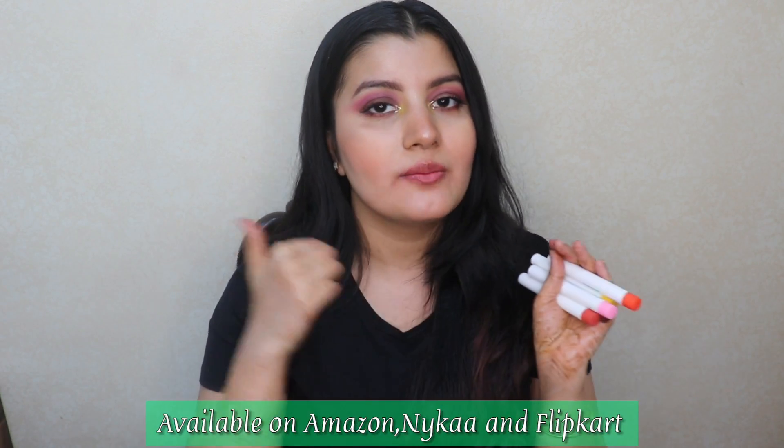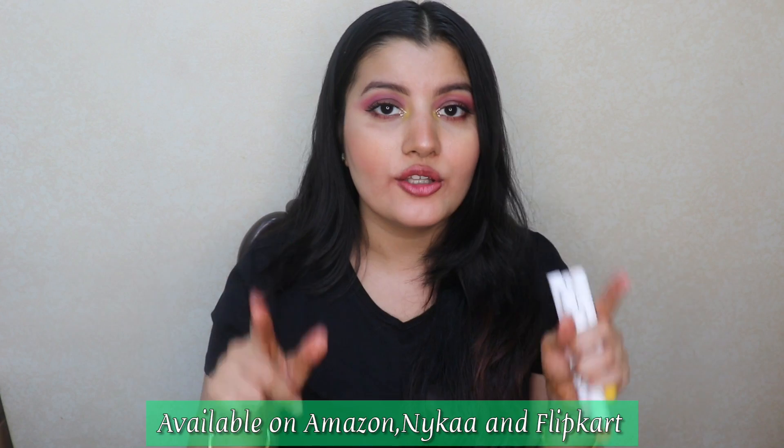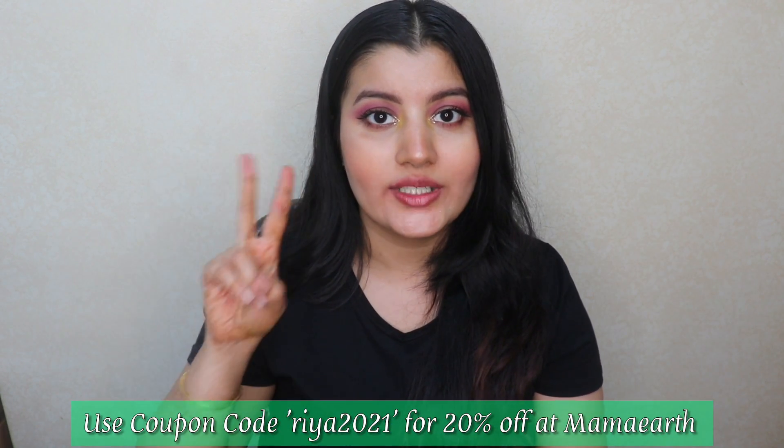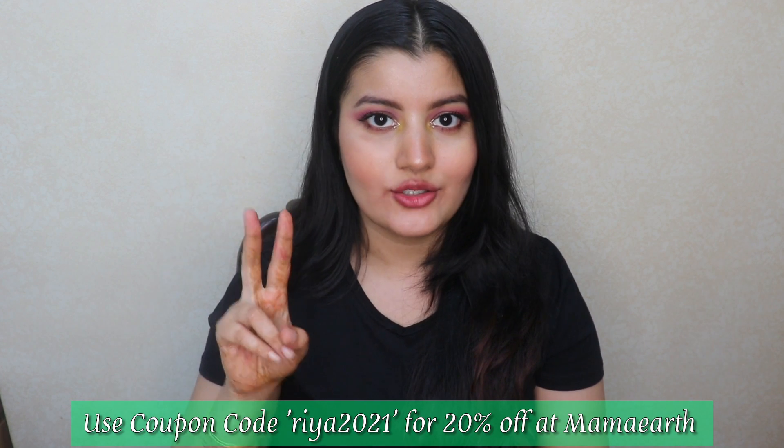You can shop these lip balms from Amazon, Nykaa, and Flipkart, or log on to Mama Earth's website or their app. Use my coupon code RIA2021 to get 20% off. I highly recommend shopping from Mama Earth's website because every time you place an order, they link it to a tree they plant — they aim to plant more than 1 million trees by the end of 2025. You can also shop from their app for early access to sales and more discounts. Their app is available for both Android and iOS.